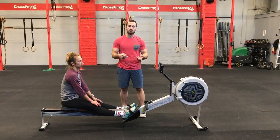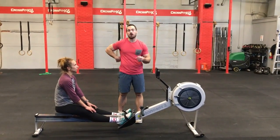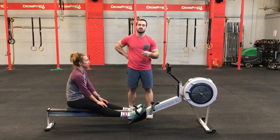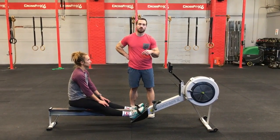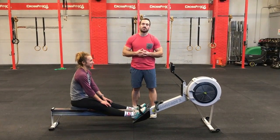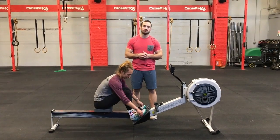So you can't just get on, row one meter, get off. It's got to be at least 100 meters before you switch with your partner. I know that we said alternate as desired before, but we changed it. It is what it is. So that is the floater workout for the 2018 Barbells and Beers competition.